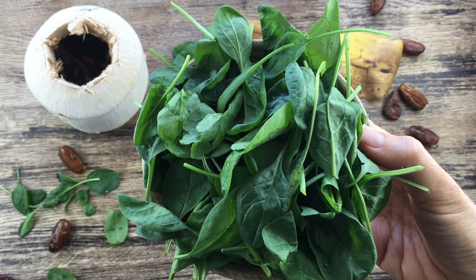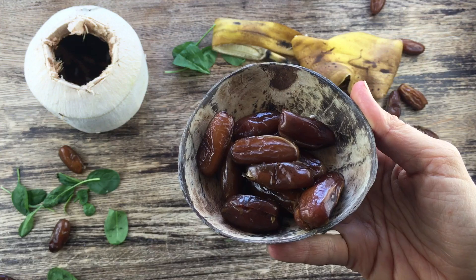If you don't want to miss out on recipes like this, here are the ingredients you are going to need: spinach, banana, deglet nour dates.